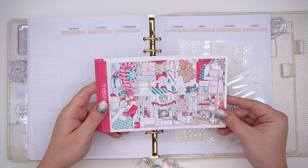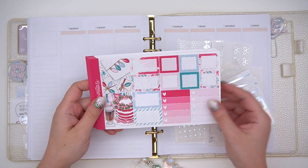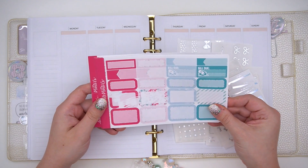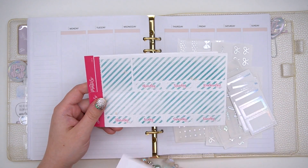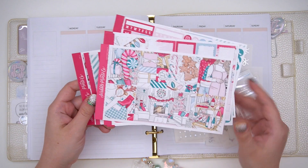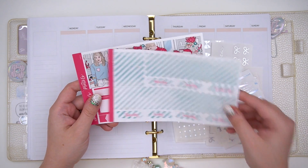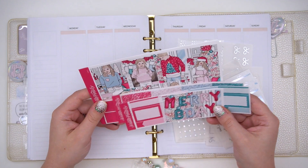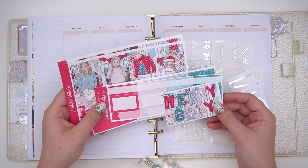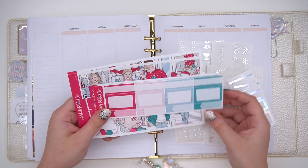Hey guys, it's Andrea and today I'm coming at you with a plan with me in my A5 wide cloud inserts. I am super excited to show you guys this spread - I think it turned out super cute. This is the Christmas party kit. I believe it's still in shop. I'm not sure exactly when I'm uploading this video because I have a lot of videos planned, but maybe next week since I changed my schedule around. I really love the teal aqua color as well as that hot pink, and I really wanted to use a lot of that color in the spread for the functional items.